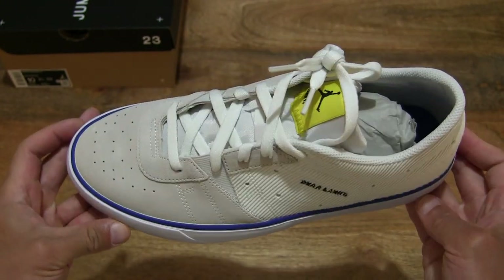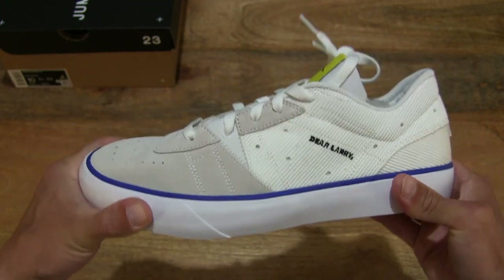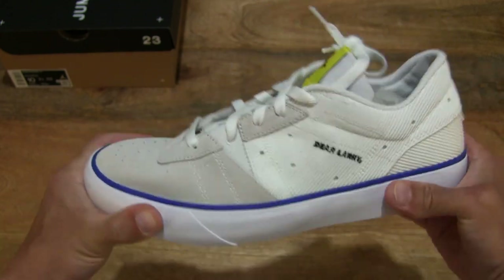And let's give the shoe a flexibility bend and twist test with my hands, giving you some idea of the stiffness or softness of the shoe.